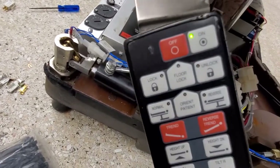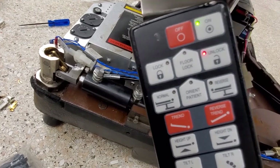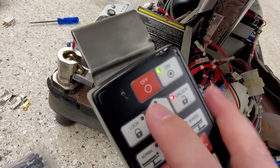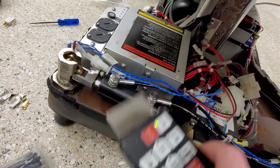The symptom is you walk up to a table and even though the brakes are down, it shows flashing on the unlock. You hit the floor lock button, you hit lock, and it reverts immediately back to unlock.